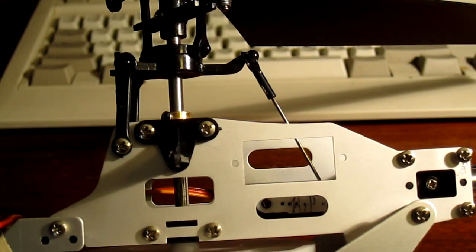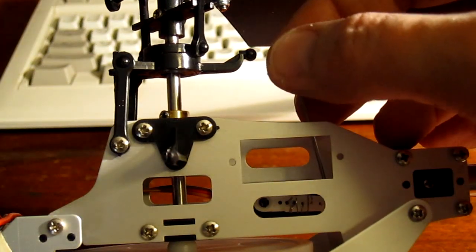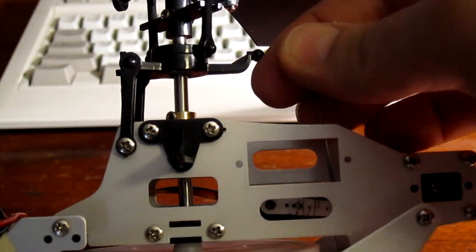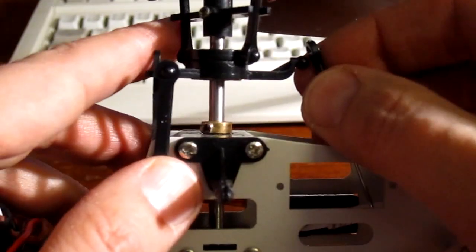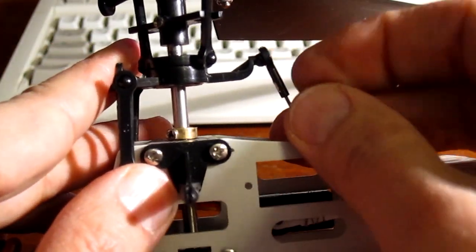In order to make this helicopter fly faster forward, you need to unsnap the buckle here and turn the buckle to the left five times and then snap it back on. If you want to make it fly faster, give it more than five turns. If you want to make it fly slower, give it fewer than five turns.